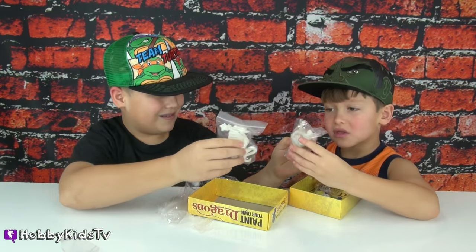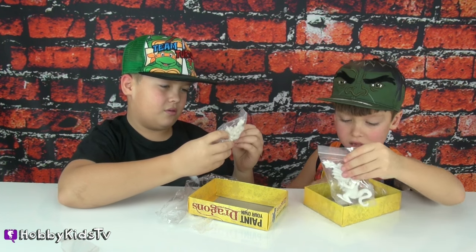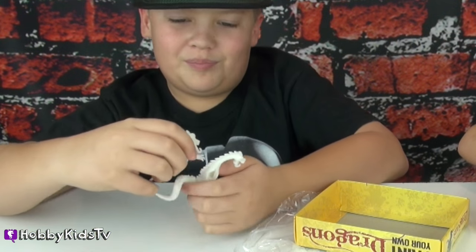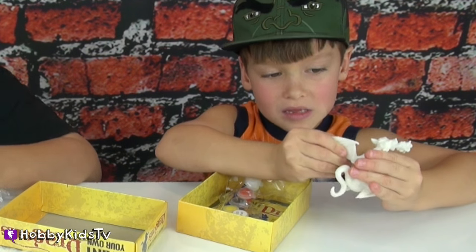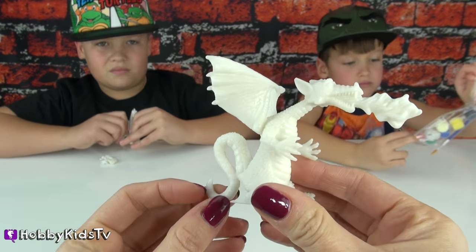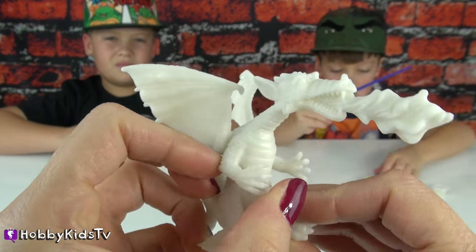These are... We knew they were going to be tiny, but they're still really cool. I guess I have to put them together. This is Hobby Spider's fire-breathing dragon. He has cool wings and some big dragon feet. He looks really awesome!